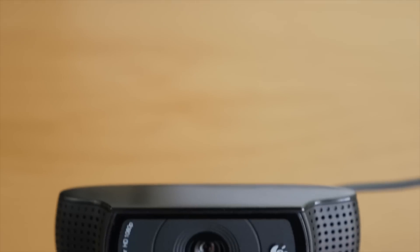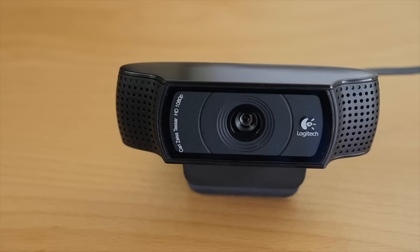What's up guys, it's Andy and this is my Logitech C920 HD Pro webcam review and test video. I've had this webcam for a year and I believe it is the best HD webcam you can get because of the value and quality.